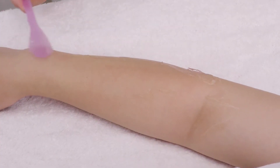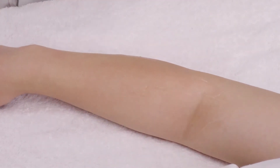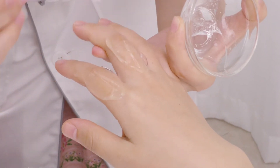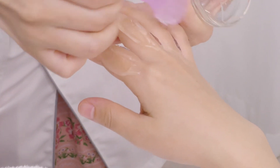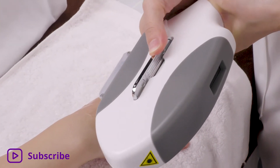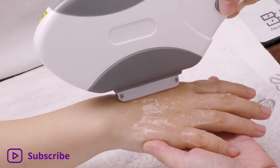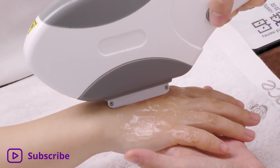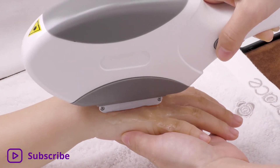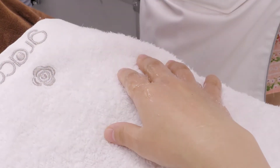Scrape off the gel and clean with tissue. Apply gel evenly on the fingers. Using the stamp technique, move around the entire treatment area 3 to 5 times, making sure the probe is in full contact with the skin. Scrape off the gel and clean with tissue.